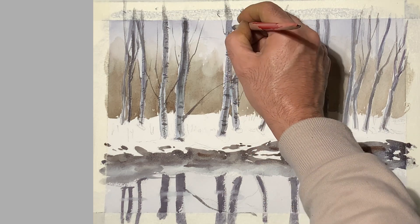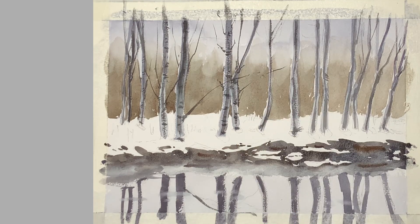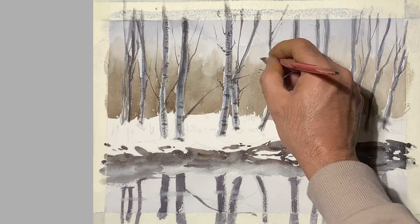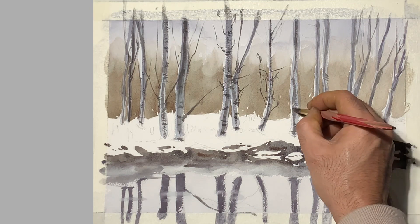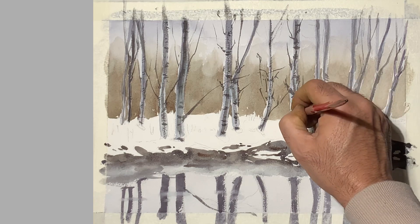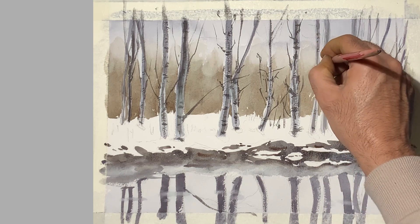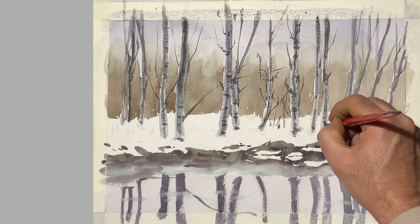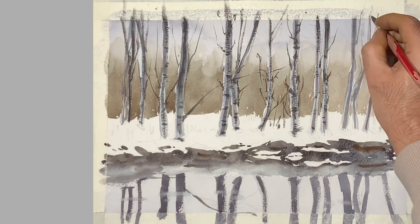I am now using a detailing brush — it's a round brush but more pointed, so this helps in lending finer details to the trees. I'll continue doing so for all of them and it will add depth to the whole scene.